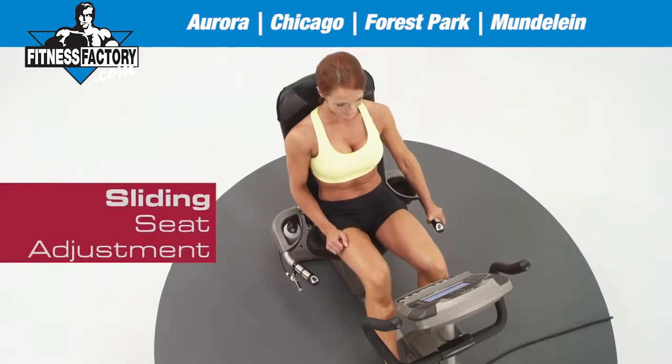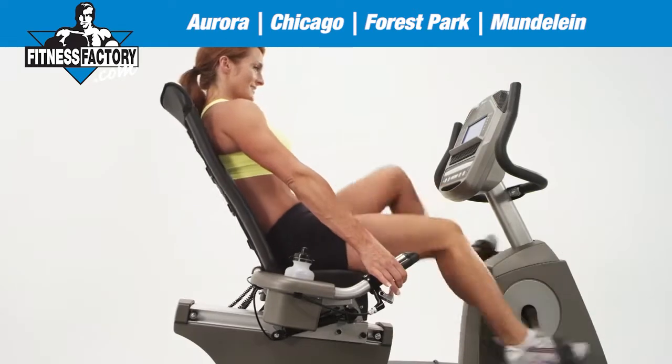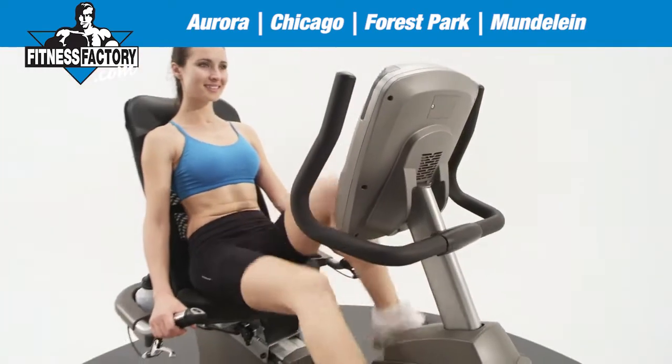The XBR55 allows forward and backward seat adjustment and also features a backrest adjustment that reclines for individual comfort and preference. Our open weave mesh allows air to flow through the back of the seat to keep your workout comfortable.